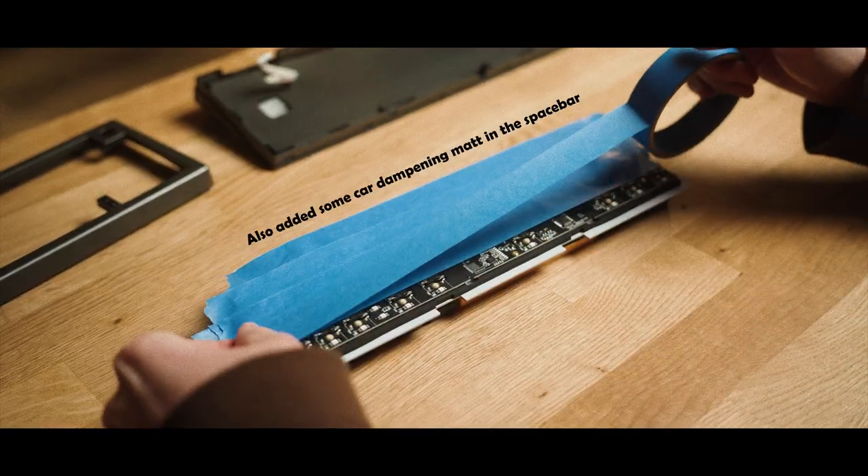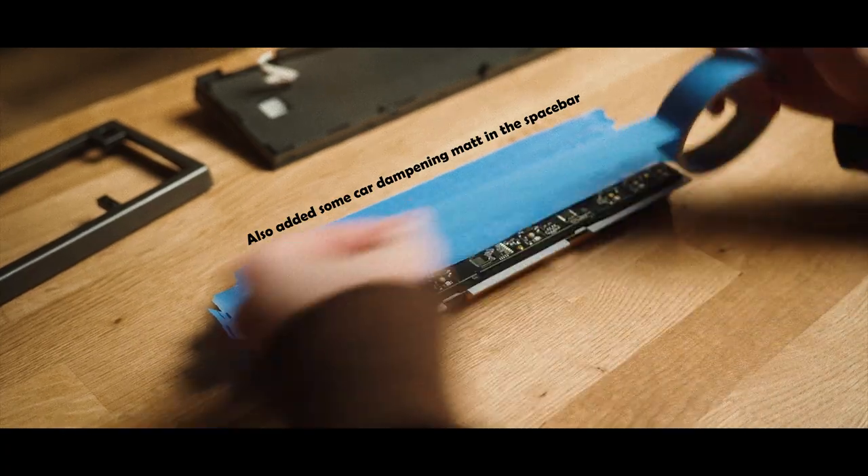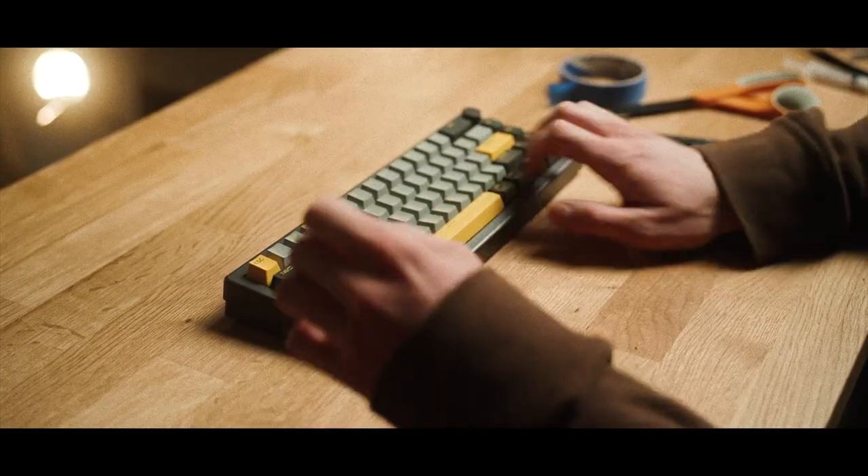I also tape modded the PCB and lastly injected some lube into the stabilizers. Here's what the modded version sounds like.